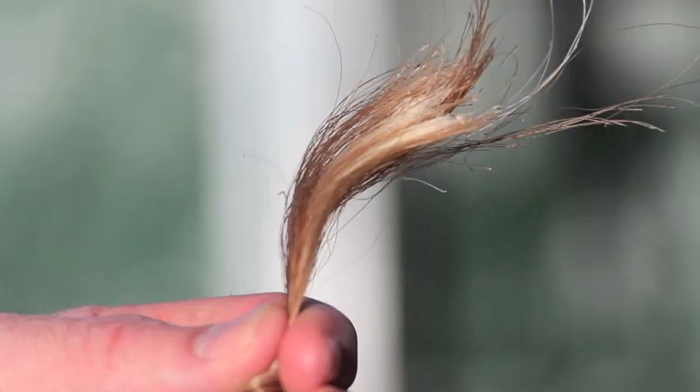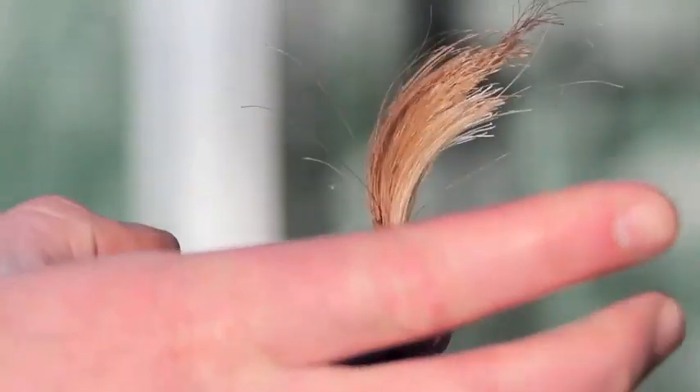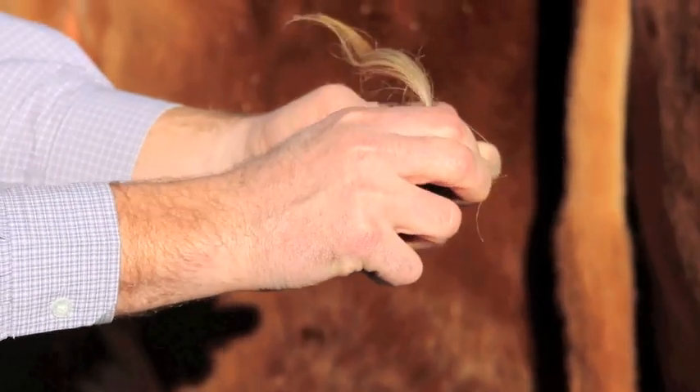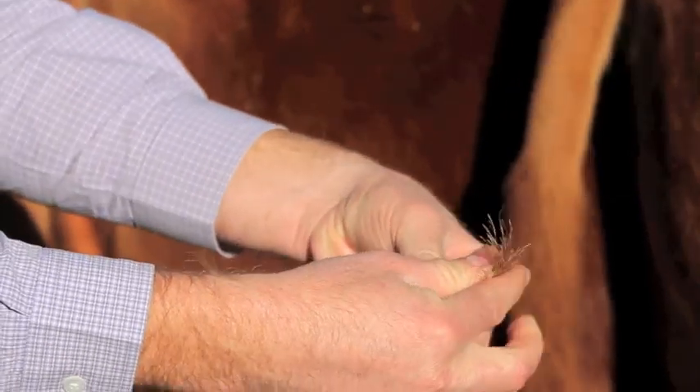When pulling tail hair, the amount needed is about equivalent to the size of your little finger. After the sample has been pulled, you want to flick the hair to remove debris and dander from your sample. After you pull the sample, you want to tie the hair in a knot to ensure that you keep that sample together.